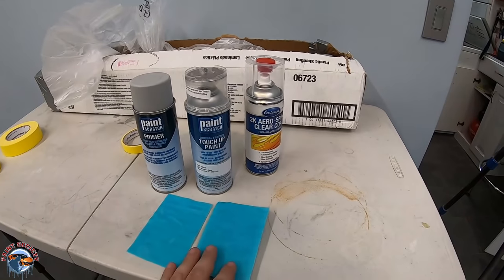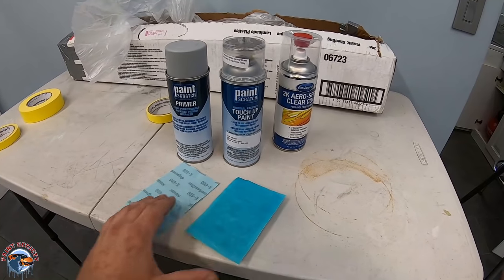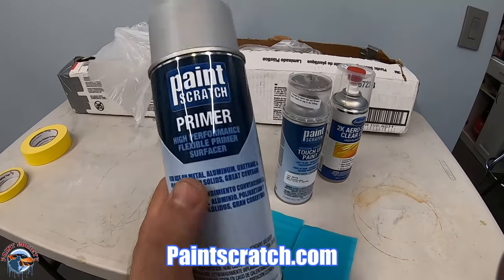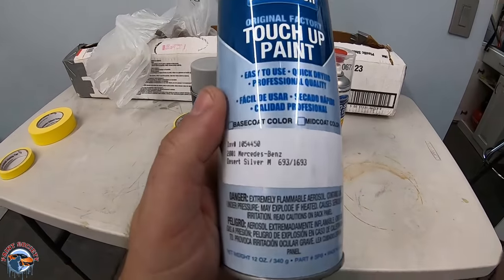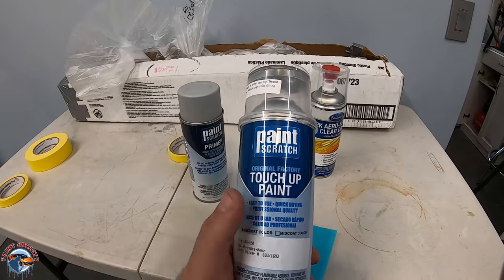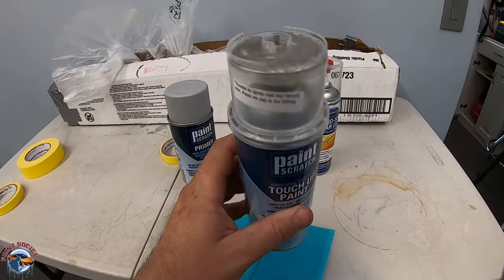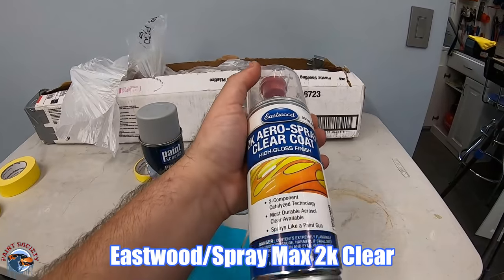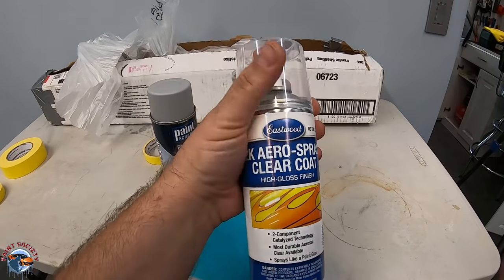Let me show you what we're going to need. We have some plastic prep and sandpaper — this is K grit, and the great thing is you can just get a few pieces for your project. Over at Paint Scratch we have primer — you can use any primer, even Duplicolor for this small project. The color code is 693 Desert Silver Metallic. This is the base coat and it will not go on shiny. Then we have the 2K clear coat — you break the bladder inside to release the catalyst, making it a real clear coat just like out of a gun.